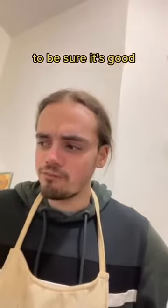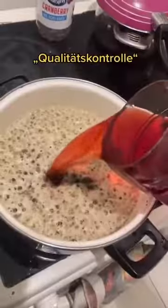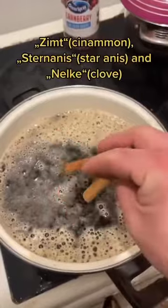Then take some Cranberrensaft, which doesn't need a Qualitätskontrolle because it's non-alcoholic. Add some Zitronensaft and Zimt.